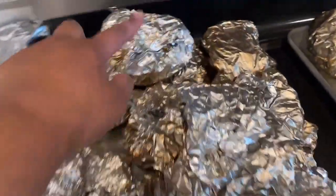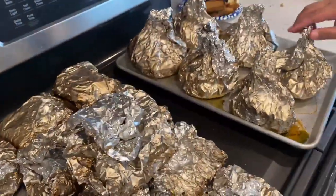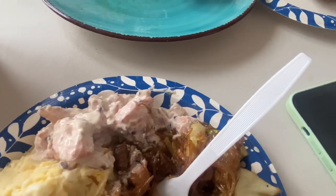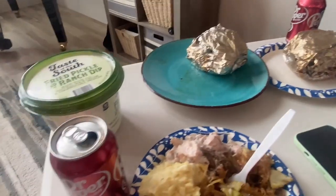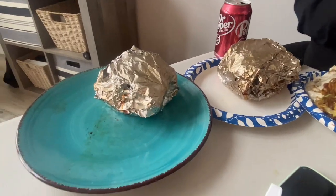And this is my lu pulu — that's mine. This is my plate: I got sapasui, rice, potato salad, and feke. What do you eat? Sapasui, cream of mushroom chicken with stuffing, potato salad, and lu.